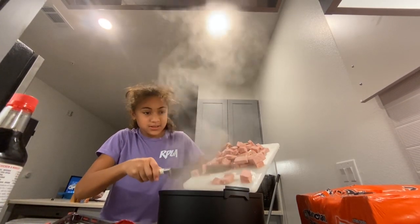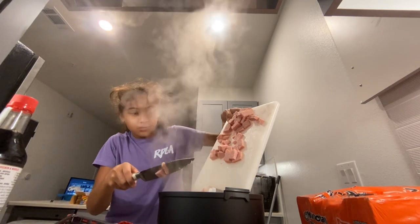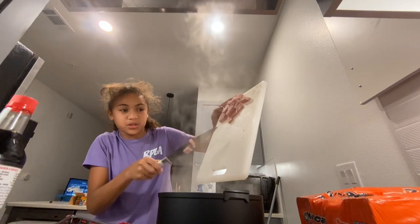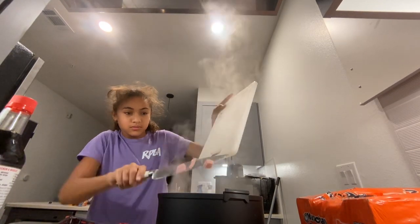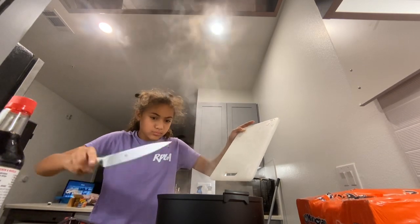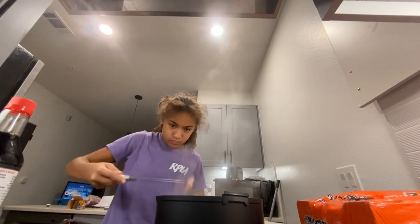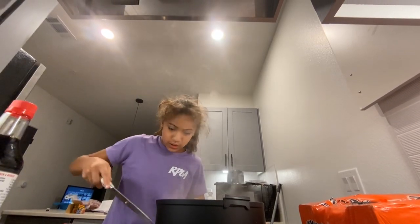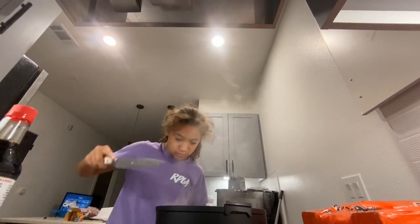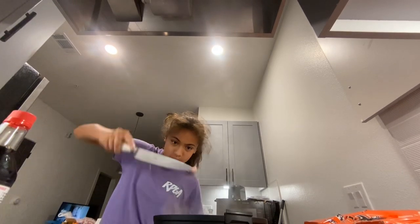Put spam inside, and if you think it's too much just put half of it in. If some fall out you can just slide it out.